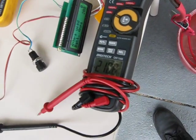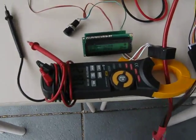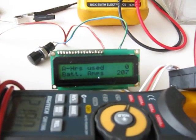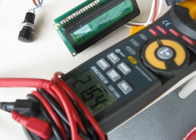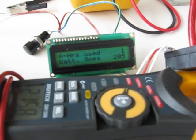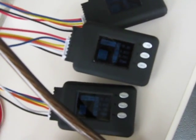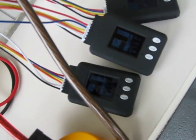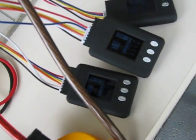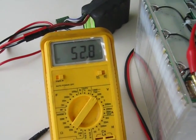Currently pulling 218A. The ammeters don't quite match up, but we'll see. I can't see it real clearly there, but cell logs indicate that they're all discharging at about the same rate. And the whole pack voltage is obviously sagging down a bit.